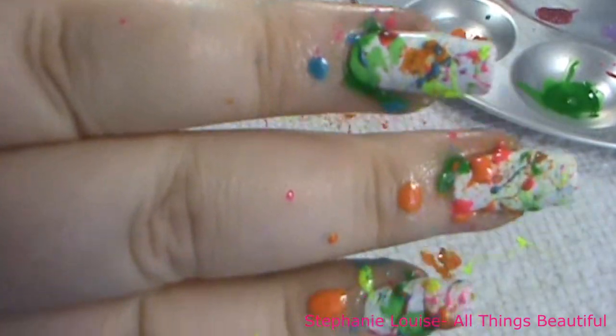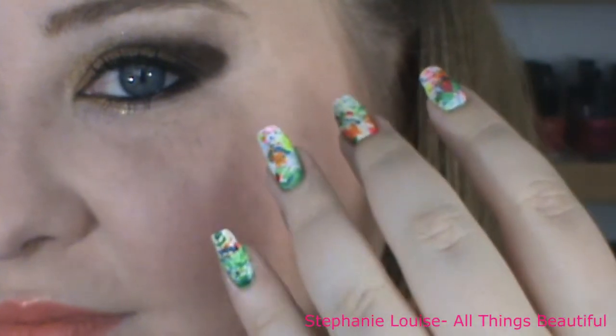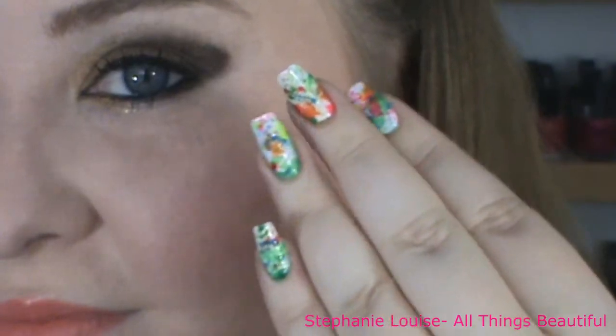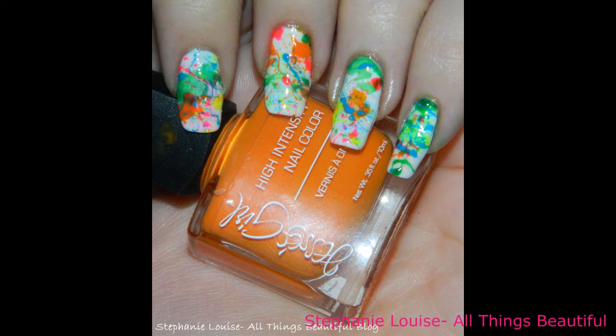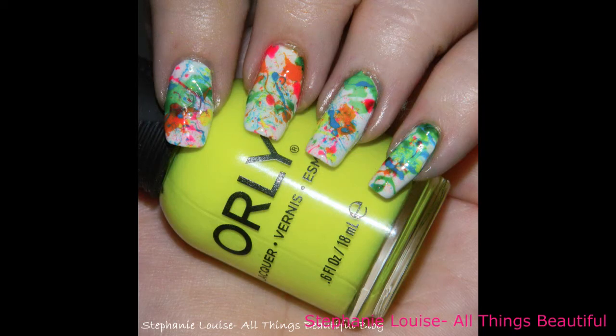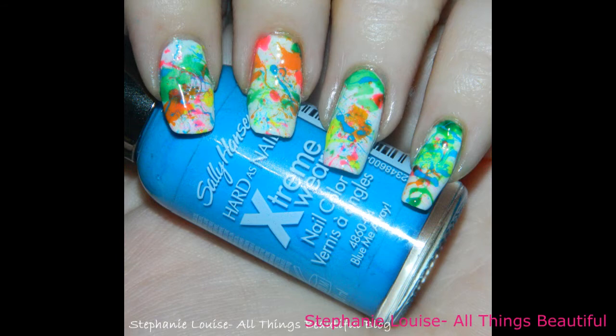So once you get to the end, you want to go ahead and clean up around your edges with acetone. I went ahead and skipped this step — if you guys want to see how I clean up, just let me know and I'll include that in the next video, or I'll do a video on how I clean up my nails. But it's pretty easy, especially with the Vaseline around it. You just want to go ahead and top it with a high shine top coat.